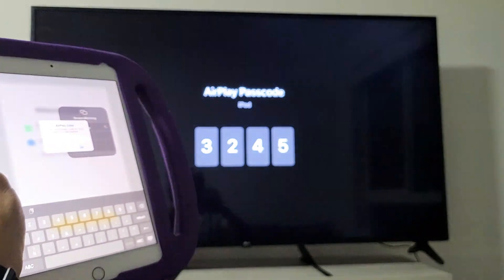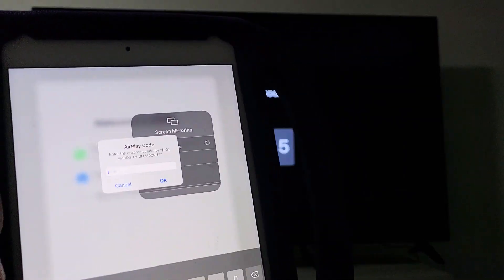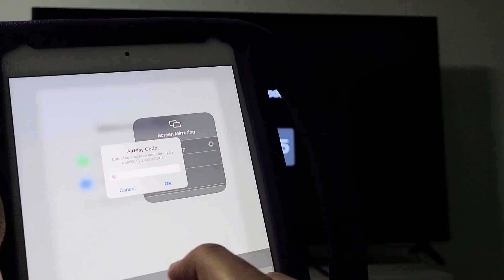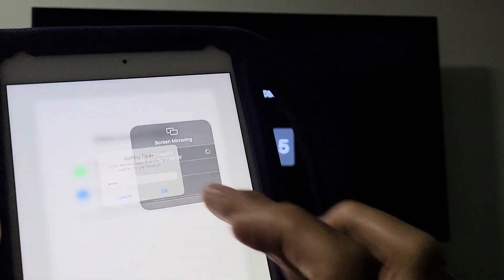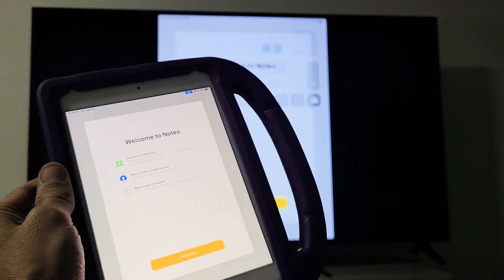It should give me a code — a four-digit code should pop up. This is the first time you connect, so you should get this. So 3245, let me put that in here: 3, 2, 4, 5. Click on OK, and voila!